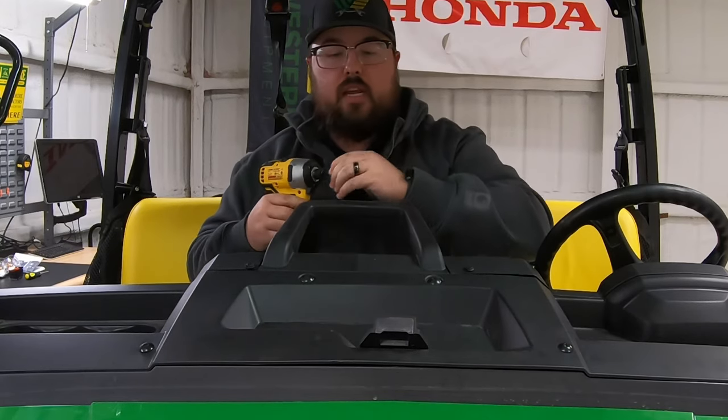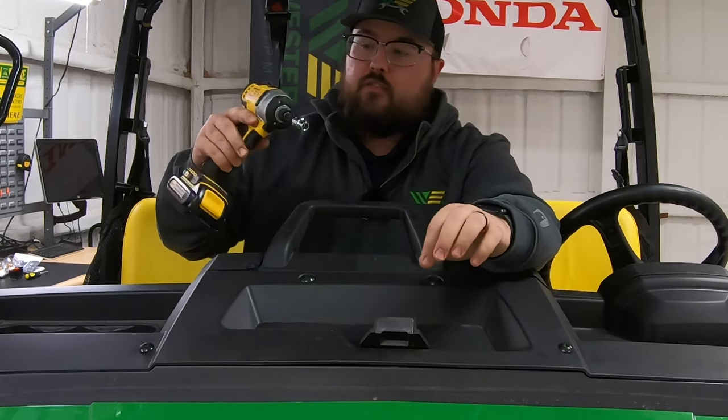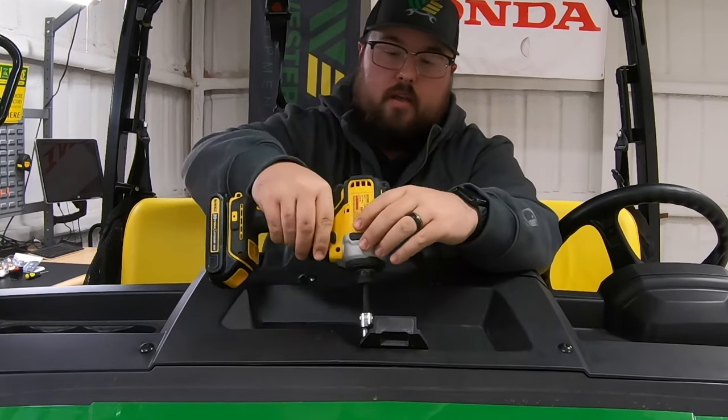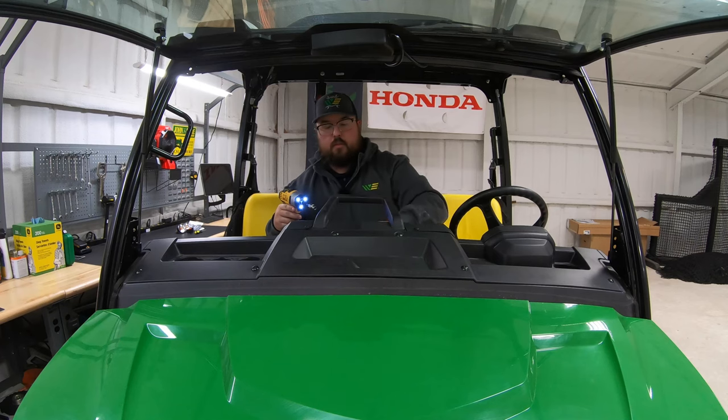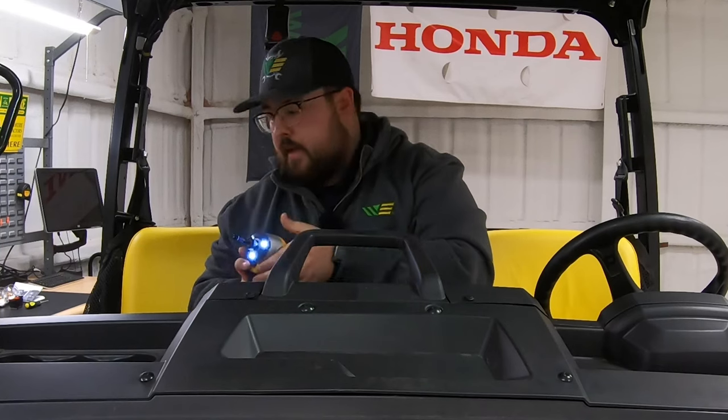First thing we're going to do is grab our drill and our 8mm socket — that's the size we need to remove our windshield clasp. We just have two bolts here we'll go ahead and pop those off. Make sure to put those in a safe place so we don't lose them.